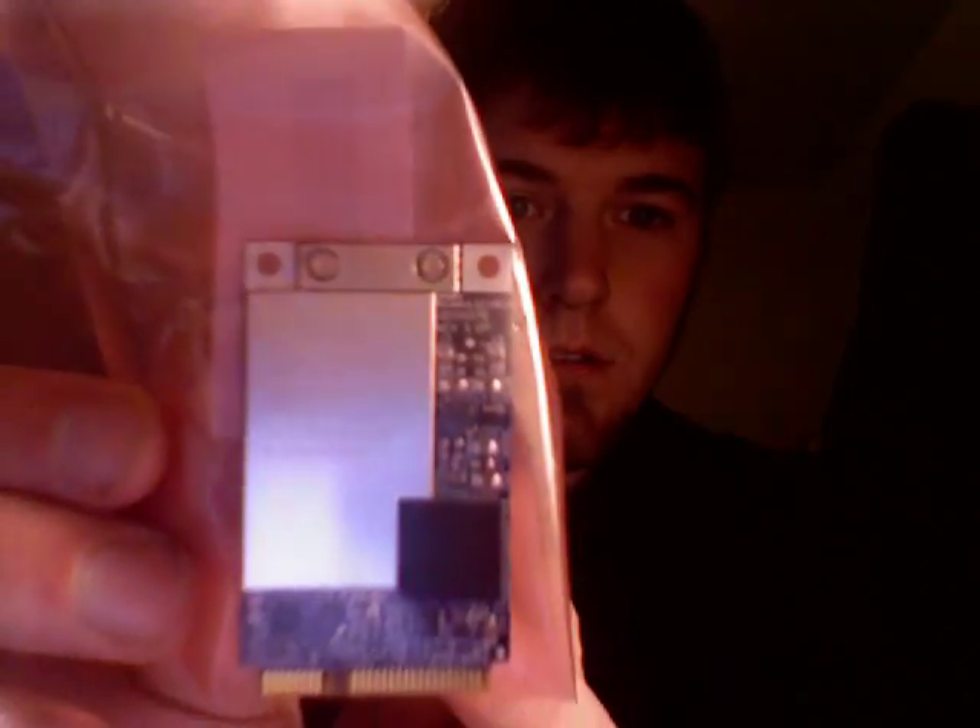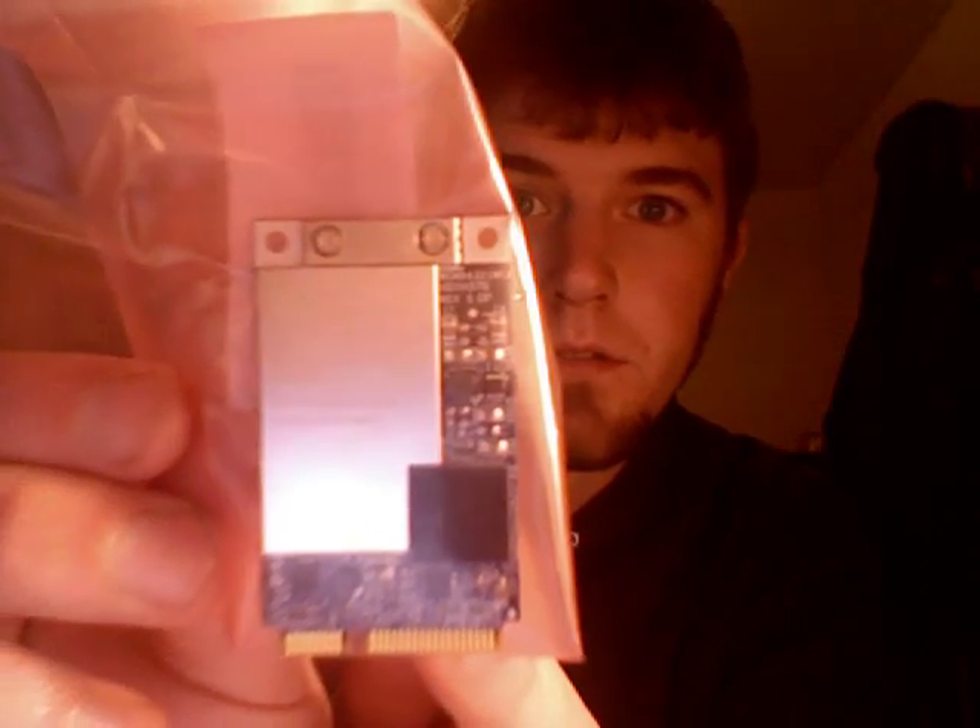That right there is the wireless card to a Mac Pro. I'm going to be installing it into my MacBook. Wireless N — it's going to be nice. Let's hope I don't have any screws left over when I'm done.